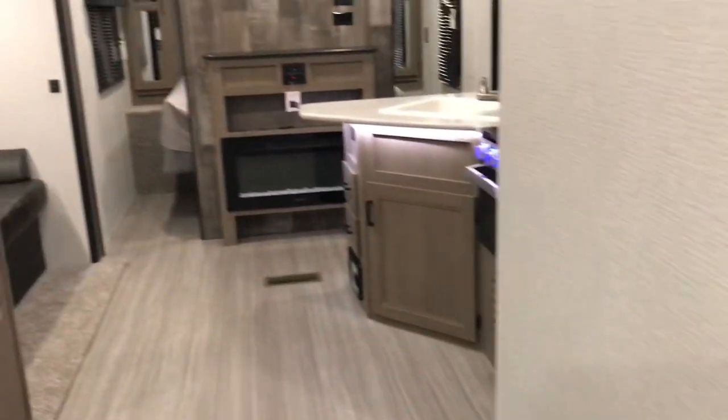On the outside of this little bunk bed is the outdoor kitchen, so on the other side of this is the outdoor kitchen. We're leaving the back bedroom now, and I'll show you the bathroom. Now it's tiny.